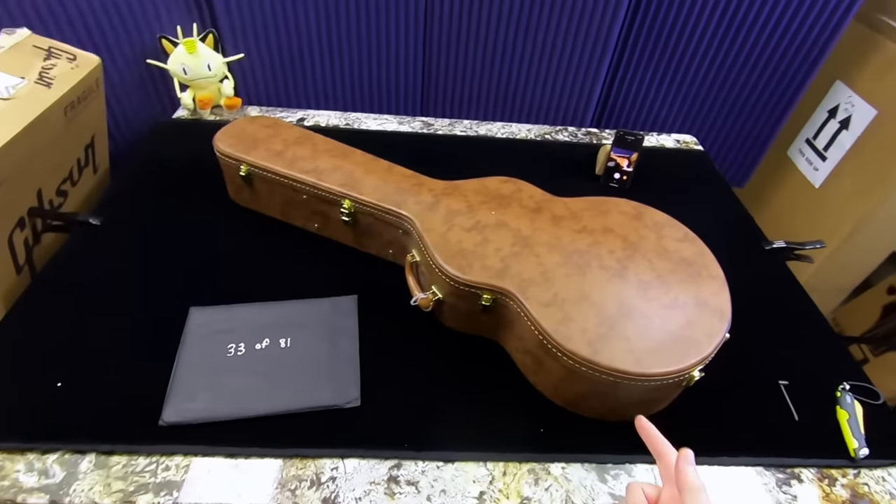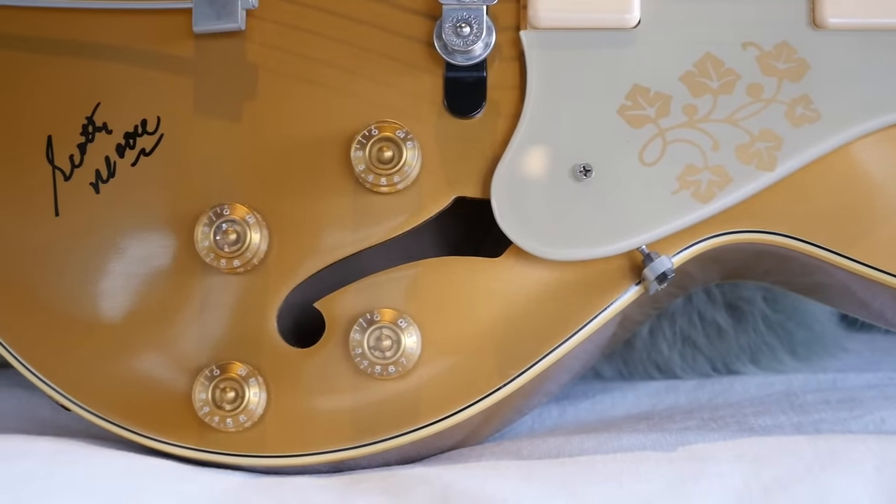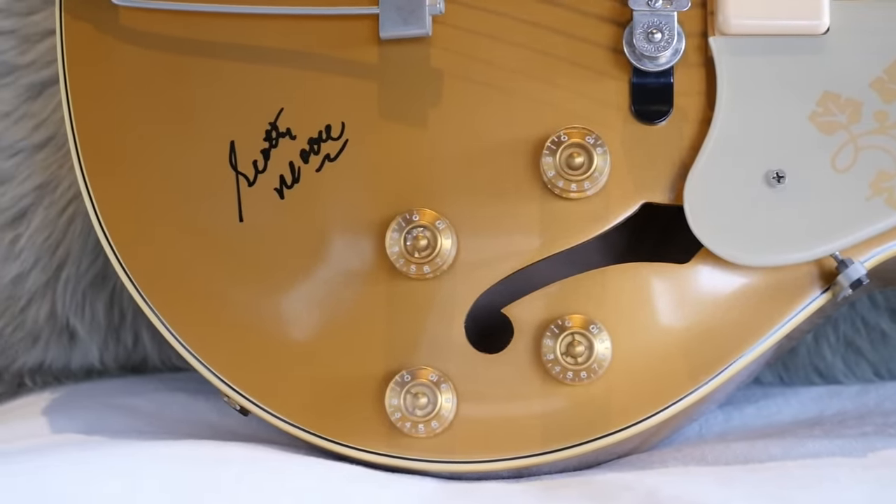But yeah, 295s — if you've never checked one out, even if it's not the signature one, they are fantastic guitars. Sometimes I love them even more than a Les Paul. But before we continue on unboxing today, let's go ahead and hear a word from our sponsor.